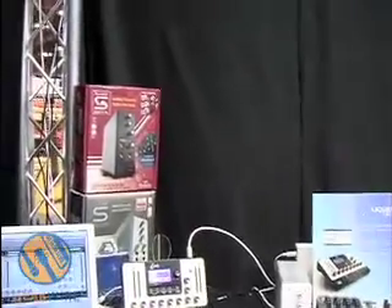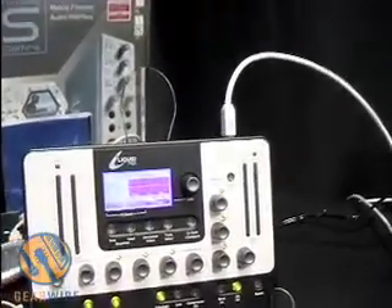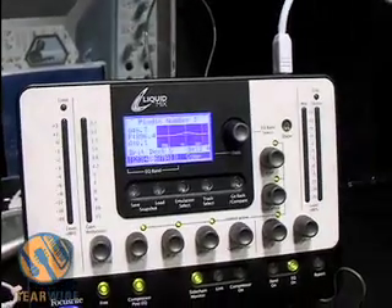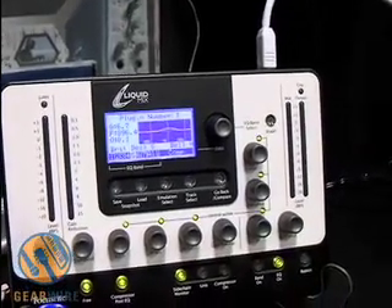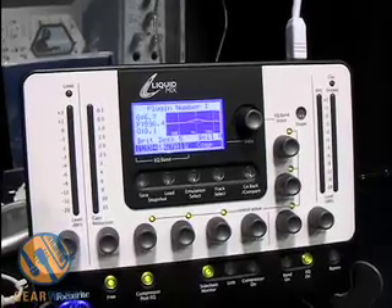Hi, my name is Stephanie Sumovic and I am with Focusrite Innovation. I am going to tell you about a brand new unit that we have by Focusrite called Liquid Mix. Liquid Mix is a FireWire DSP processor and it uses the same type of dynamic convolution as we used on our previous success, the Liquid Channel.